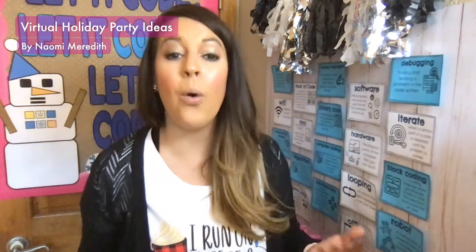Hey everyone, Naomi Meredith here. This is a topic I've been getting a lot of questions about lately. On this episode of the STEM Tech Co Show, we're going to be talking about some holiday party ideas that you can do virtually. I am a former classroom teacher turned current K-5 STEM teacher, and I understand what that party situation is like. I've done many of them, so I'm here to give you tips to make this experience still fun and memorable for your kids. At the end of this presentation, I'll tell you where to get links to all of this stuff to help inspire you.